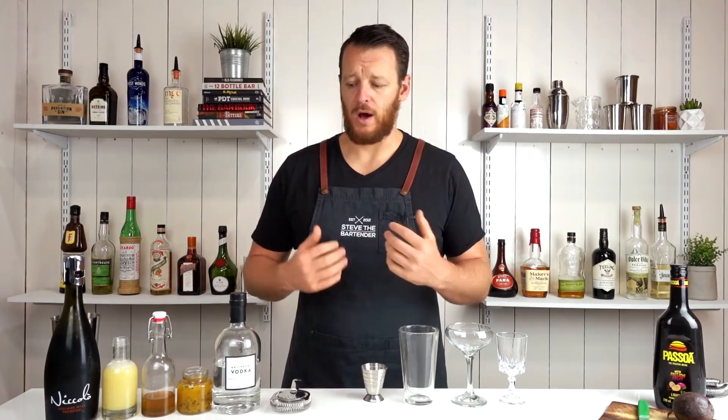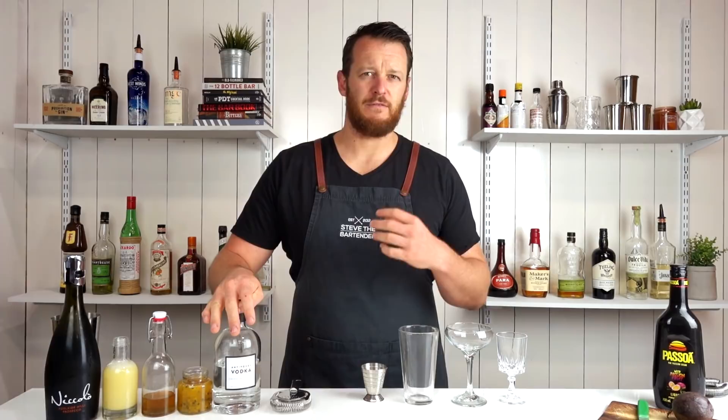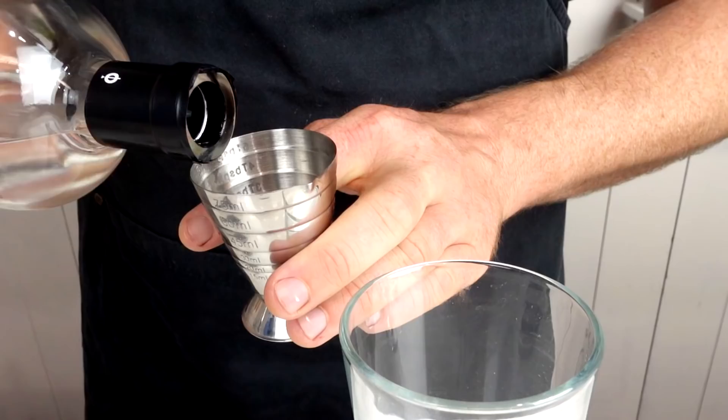For this particular drink, a lot of the recipes call for a vanilla vodka, but I personally prefer to make it with a straight vodka and then use a vanilla syrup. The reason being is you're gonna get a better flavor from the vanilla syrup, rather than a kind of fake vanilla taste in the vodka. So, whatever you choose — vanilla vodka or a straight vodka — double shot, 60 mils, two ounces.